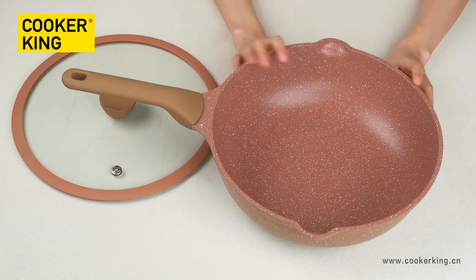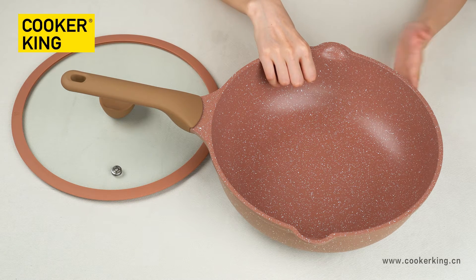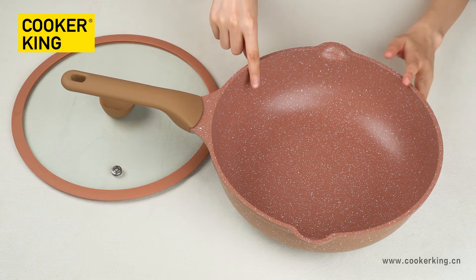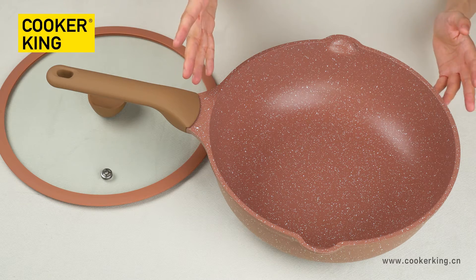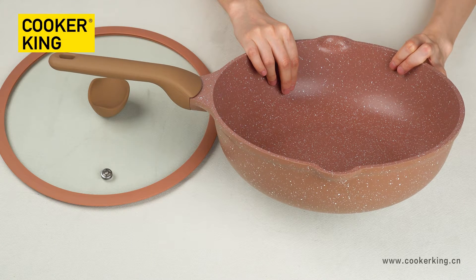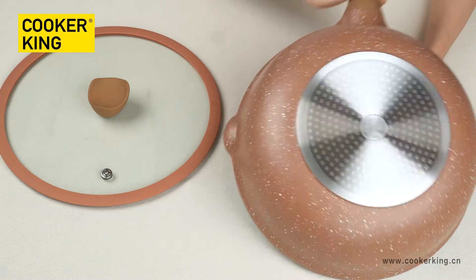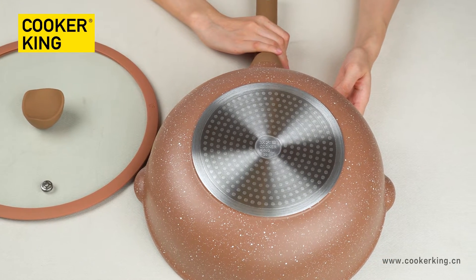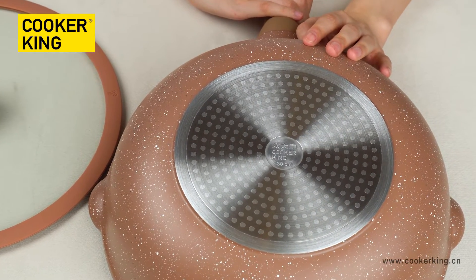For the inner and outer color, it is both chocolate with white dots — marble coating. Inside it's non-stick and outside it's the normal heat-resistant lacquer. Inside you can change to any other colors, any coatings, or any brands. You just need to provide us the panel number or the color sample. For the bottom, it's with the induction button, meaning you can use it on all cooktops including gas, halogen, electric, or induction. There is an embossed logo here.